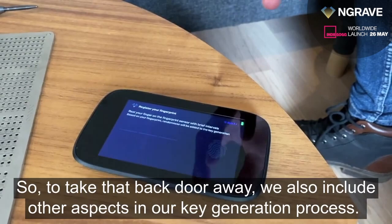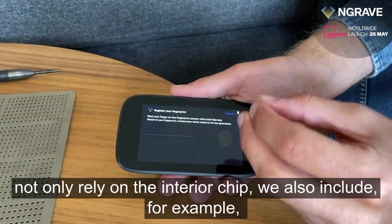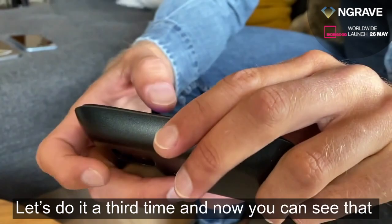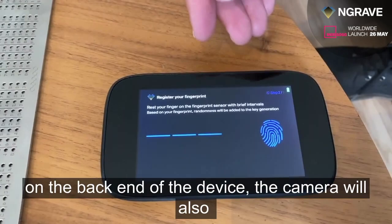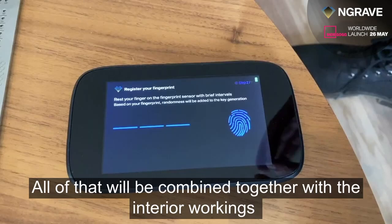To show you this: the first thing we do is not only rely on the internal chip — we also include your biometric data. So I tap here and put my finger on the fingerprint sensor. As you can see, I've done it twice; it has taken two images of my fingerprint. Let's do it a third time. Now my fingerprint has been fully recorded, and we move to the next step. The camera on the back of the device is also taking in ambient light from the light sensor, and all of that is combined together with the internal workings of the chip to generate the key.